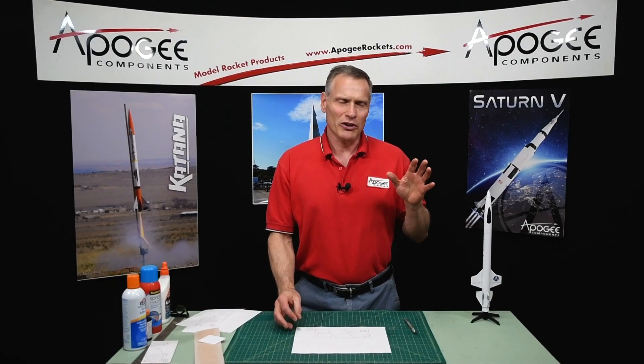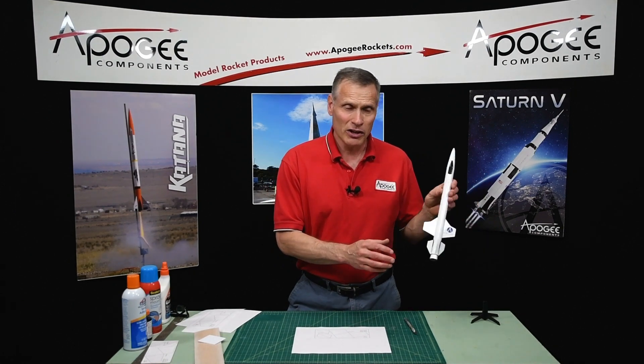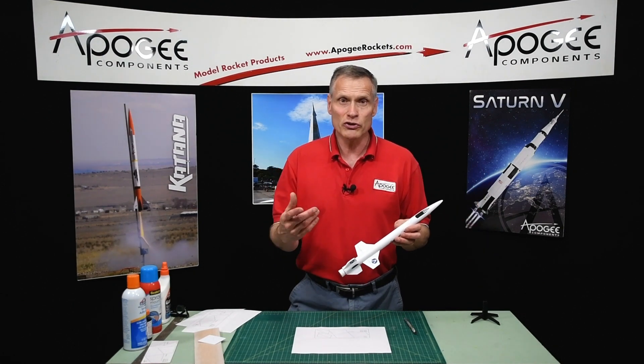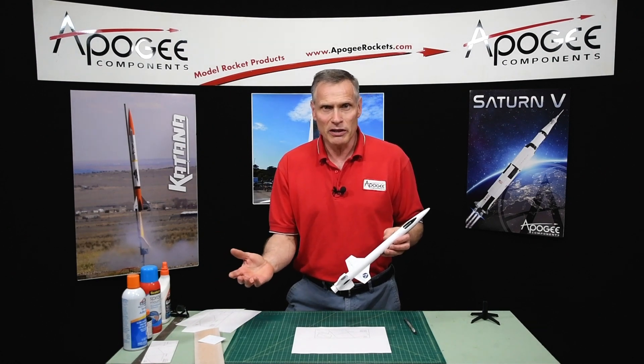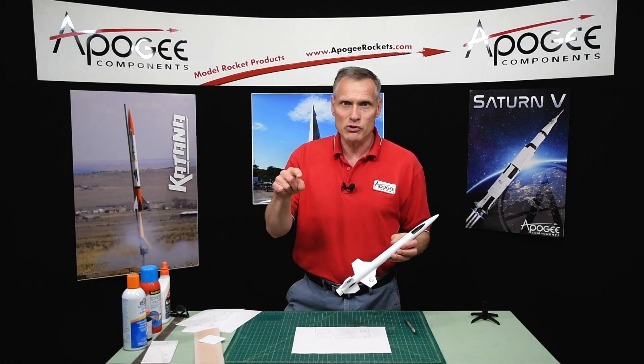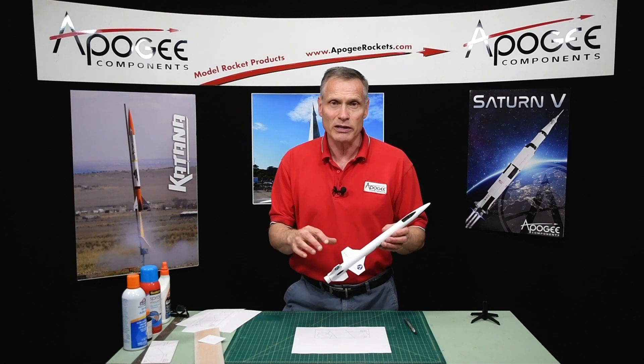Hi, I'm Tim Van Milligan from Apogee Components. We're giving out a free plan pack for rockets like this one when you subscribe to our newsletter. Just go to the Apogee website, find the newsletter subscribe button, and you'll find the link to get the plans.